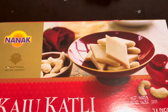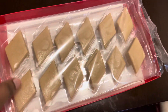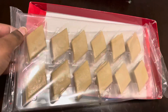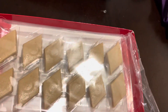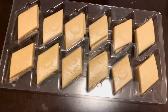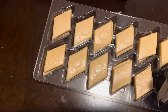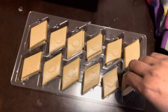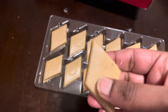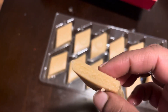Today we will buy sweets from the Indian store. There are sweets in the freezer. There are sweets in our brand. We will use this brand.